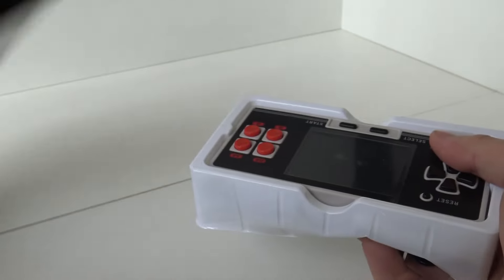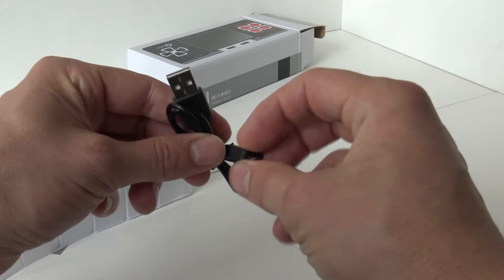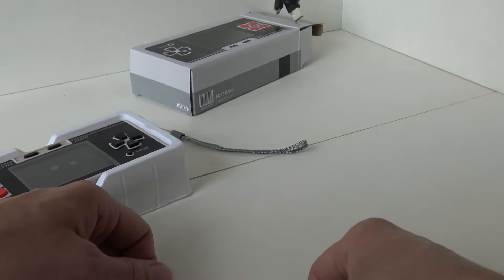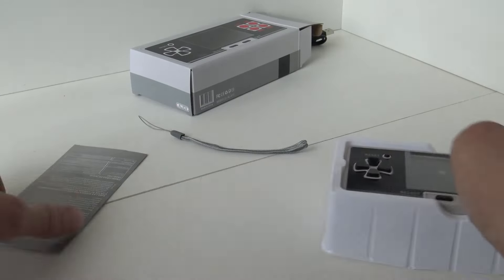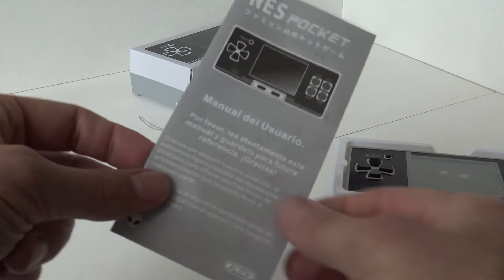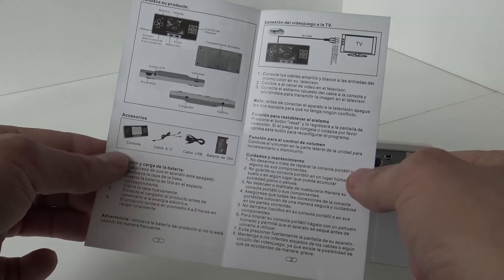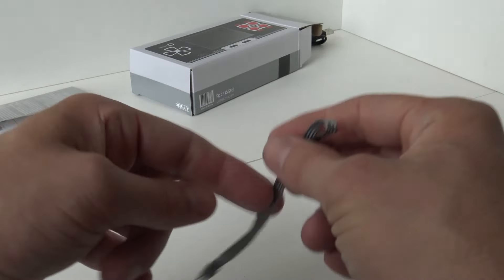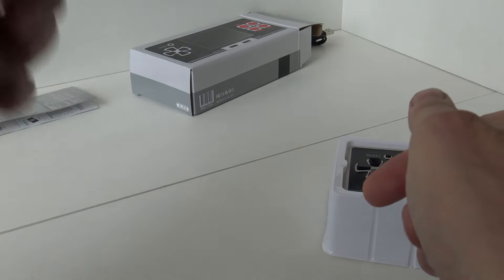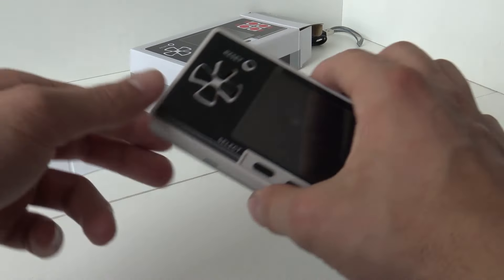Let's see what's inside. It comes with a micro USB, but we cannot add games because it's just a charging cable for the internal battery. There's a Chinese manual - not in English - and we have the ripcord and the system itself.